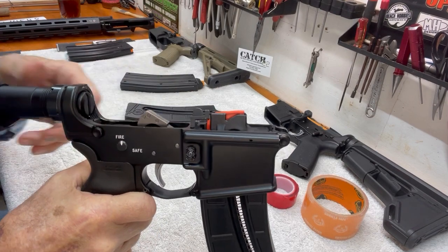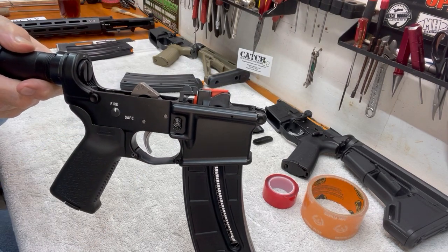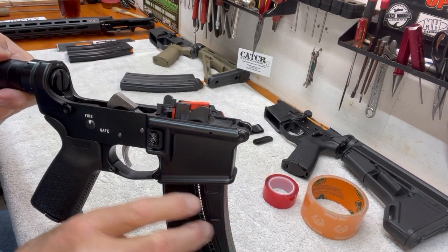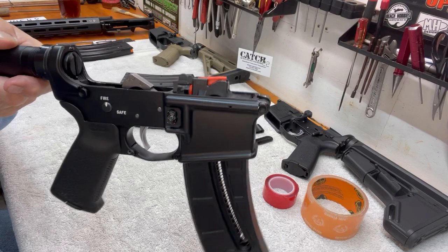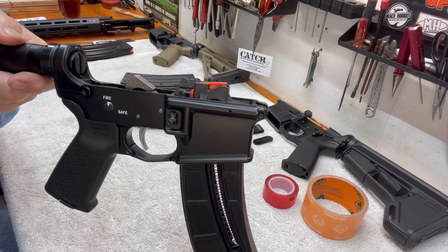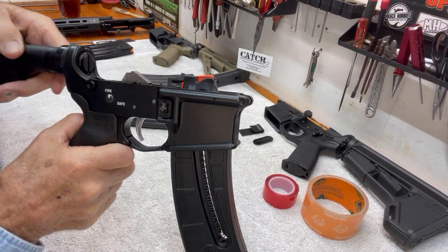Smith & Wesson has a really strong spring in there, so it's a real positive lockup on that bolt. You can see right here that there is a bit of a space in there, and there's not a whole lot of that tab that catches that bolt catch, so you have to be real careful there. That's what you're trying to achieve — a good, consistent push on that bolt catch. You're going to get a little bit of wear on that over time, so it may affect it in the long run, but right now it works good.